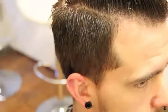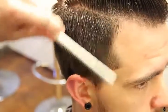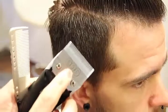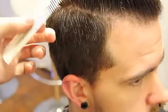Hi guys, this is Matt Beck from Gratitude Education and freesaloneducation.com. We're using our Oster Clipper today using a triple zero blade and a YS Park comb.